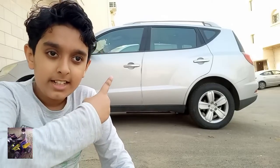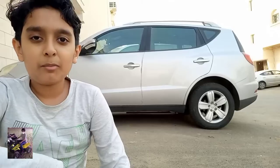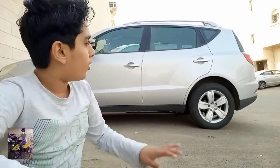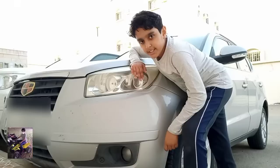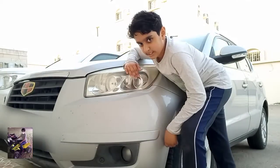Hello everyone, welcome back. Behind me is the Geely Emgrand X7 — the 2014 model, so it's technically seven years old. From the side it looks like a 2019 model, but it is actually 2014. Today I'm giving a detailed review covering the interior and exterior, so stay tuned.